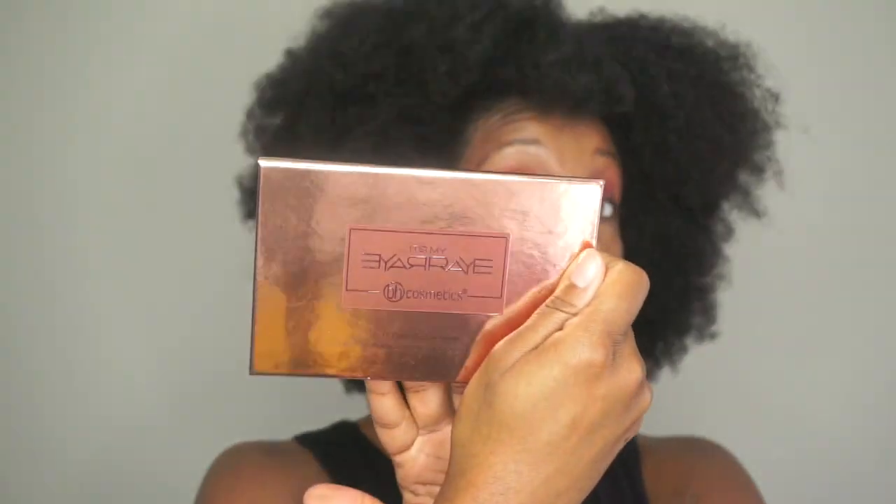This palette — It's My Raye Raye — I highly recommend going and picking it up. This palette is everything; it has all the colors you can imagine and you can create endless looks with it. Don't forget to subscribe to my channel so you don't miss any more videos from me. Until next time, I'll catch you guys later.